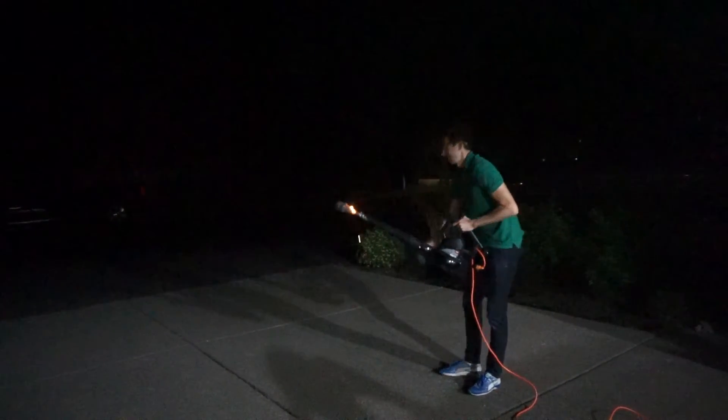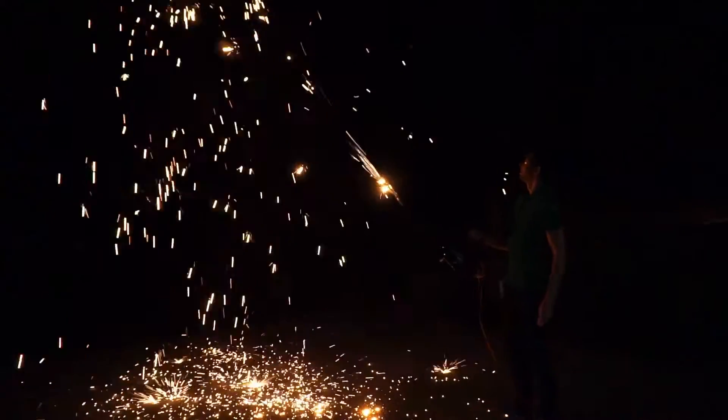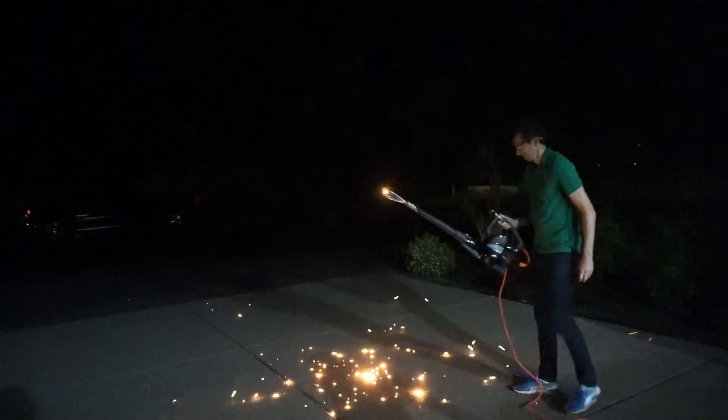Here's test number two. Here we go! Spark thrower number three!